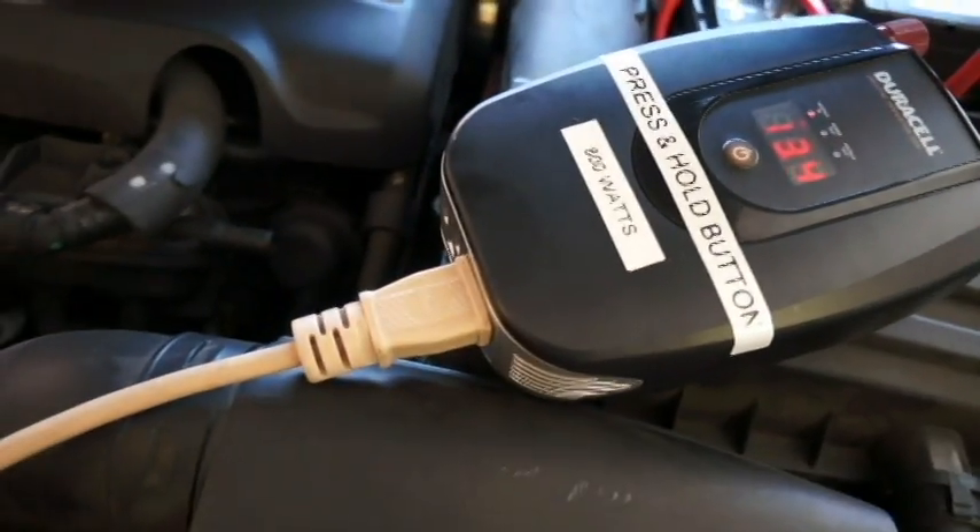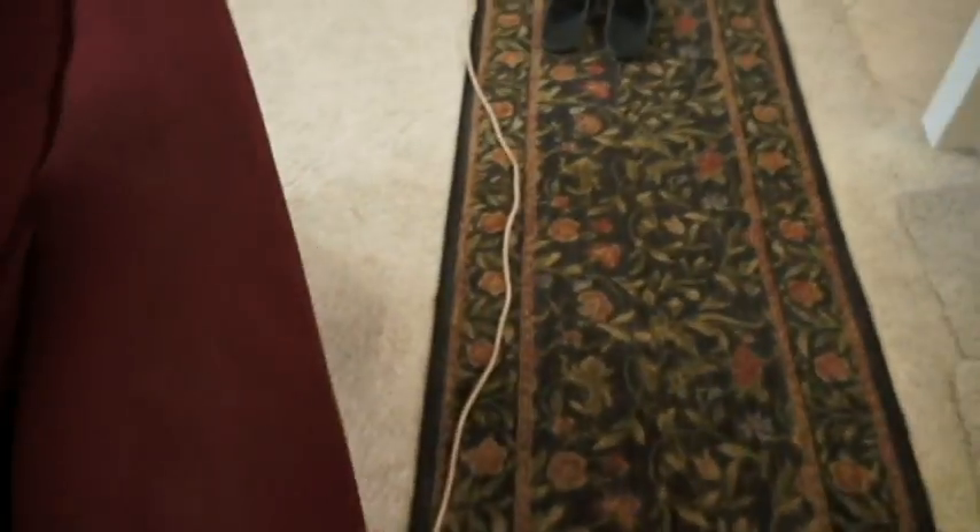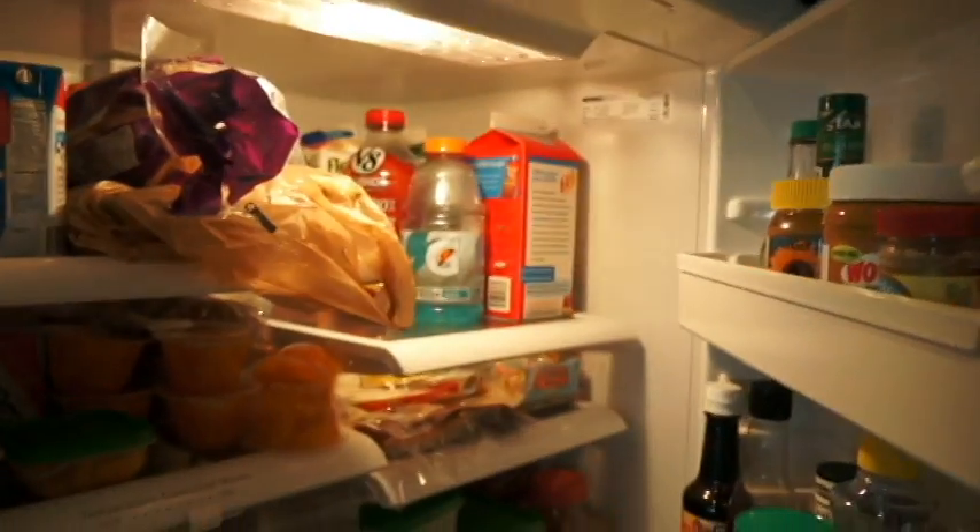So we have it all hooked up to the extension cords and we're going to go right back into the kitchen. Follow the snake of cords — and I can hear the refrigerator running. Impressive — light is on.